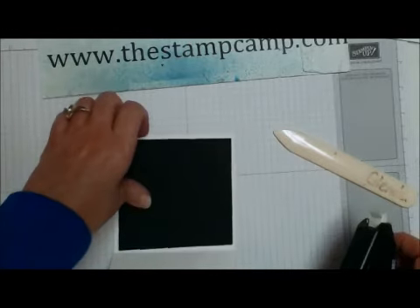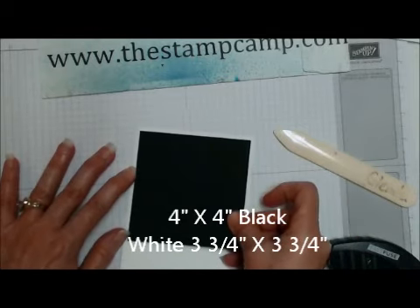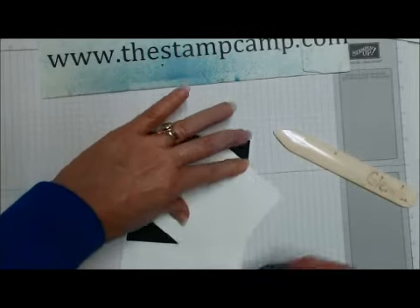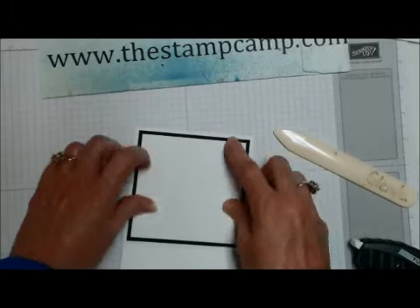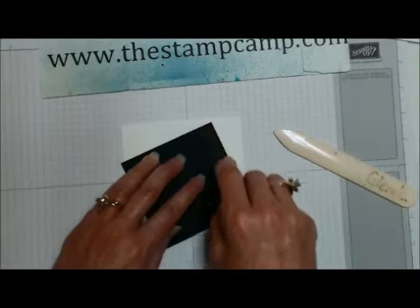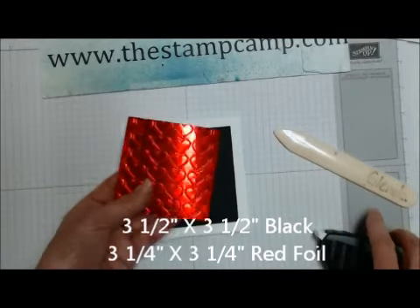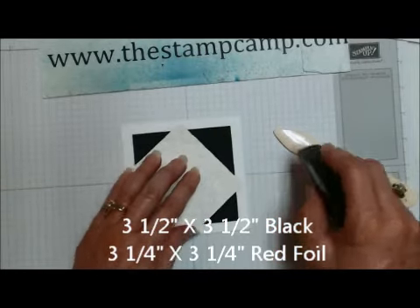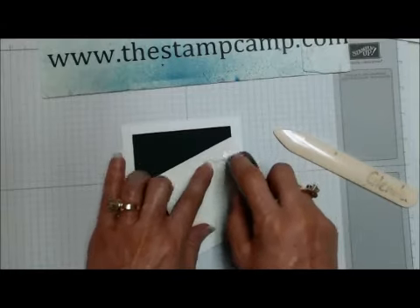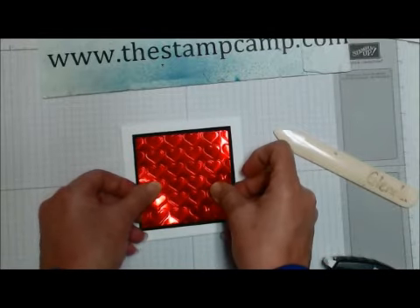Up here we're going to stick a piece of black and then a piece of white so that you can stamp or write on the inside. Then on the outside, we're going to take another piece of black, center that on the front, and then take our red faux metal piece that we created and stick that in the center.